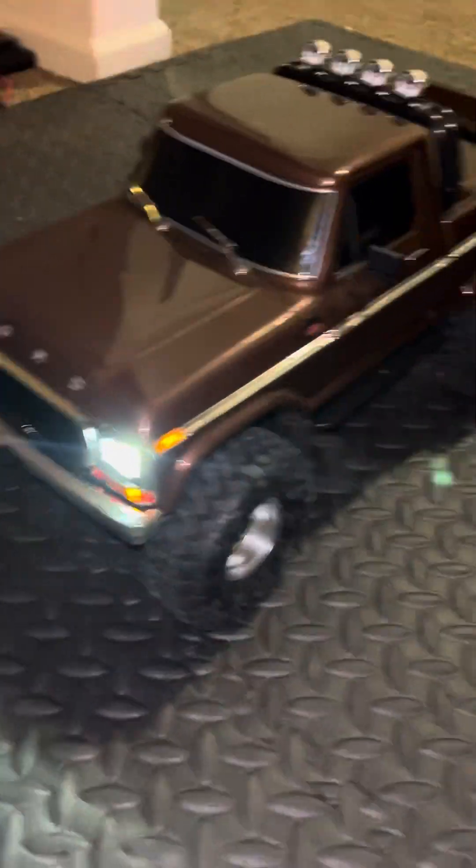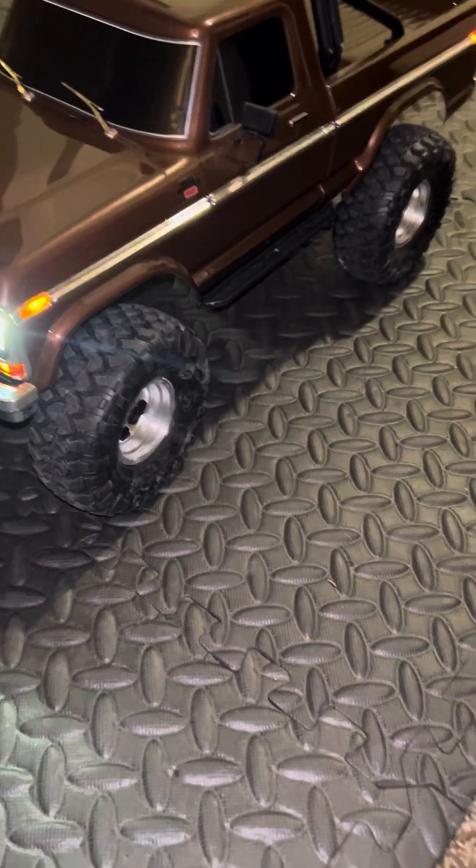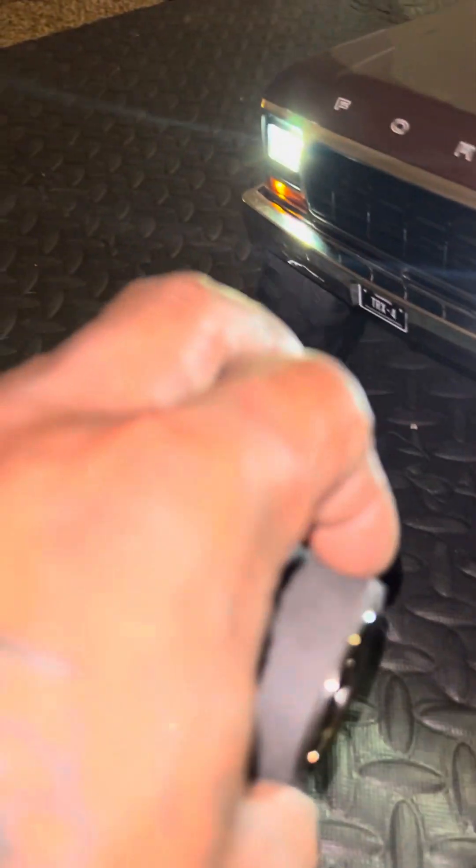I was just showing you a couple of things — I really wanted to show you my crawlers, and I only brought two of my big temp scales up here. But as you can see, working blinkers on that guy — that's awesome, isn't it, guys?